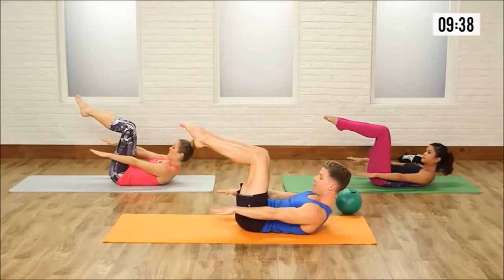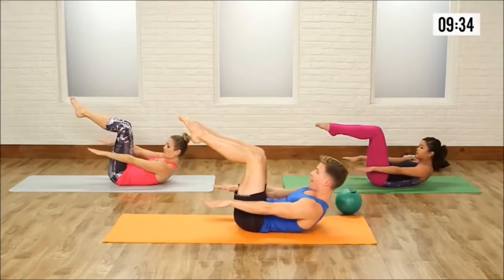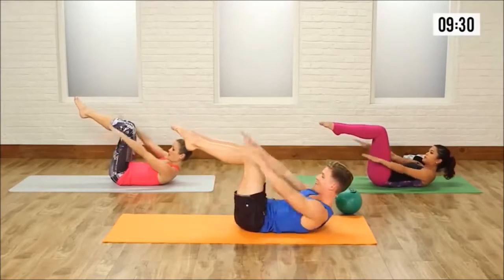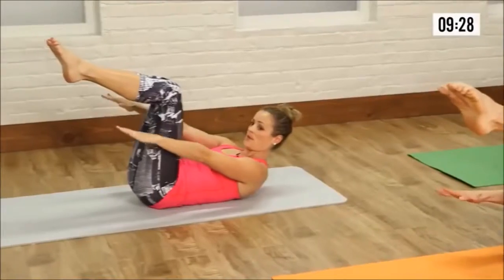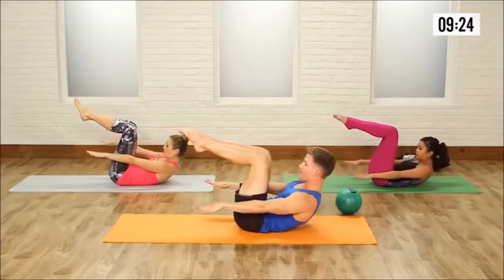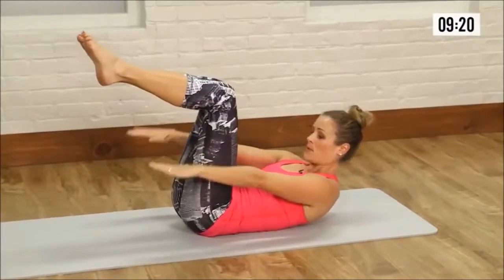Bend the knees into a table top, now pump the arms — pump 2, 3, 4, curl up and up. As you curl up, pull the knees into your chest, into your chest. Inhale and exhale, exhale. Two more — pump 2, 3, 4, curl and curl. Last one, inhale. Holding that curl up.